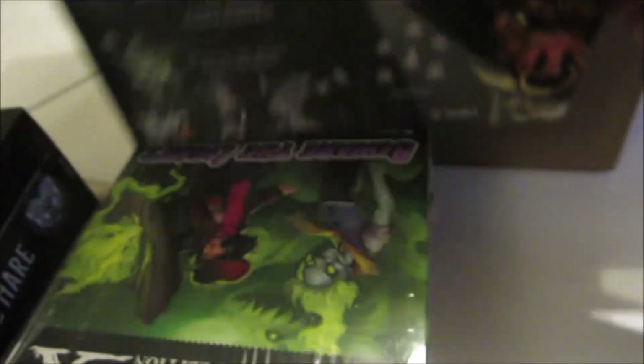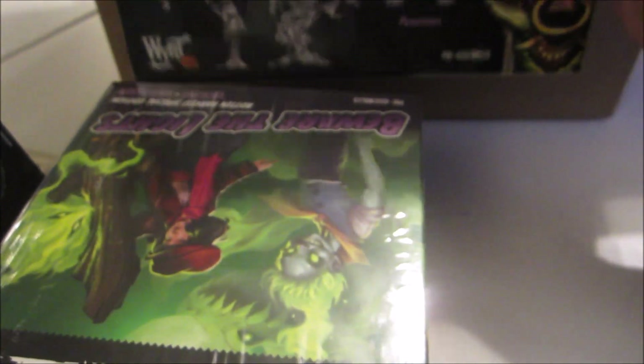Finally, the last model is a pre-painted tavern from something called Battle Systems, which apparently doesn't need to be painted at all. We'll see — it's just a lot of terrain that can be used for various games.